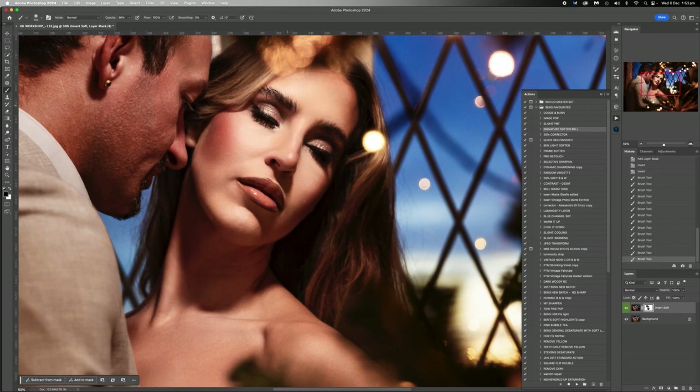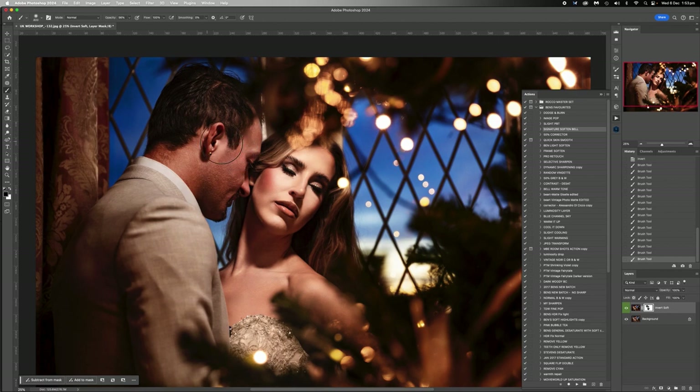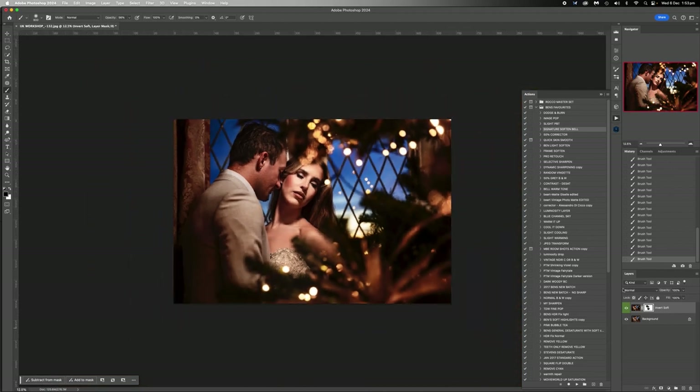So just bear that in mind, especially at 2.8 or for those of you that like going into the ones. I'm just taking off a little bit more just to bring skin tones back. What you'll find that's done is it's kind of darkened the shadows a little bit, it's amplified the blue a little bit. I really like how that looks - it looks expensive, and that's what you want things to look like.